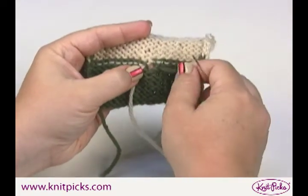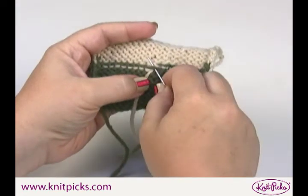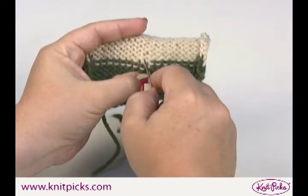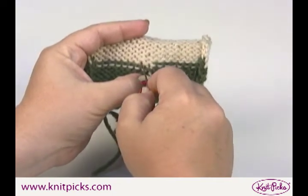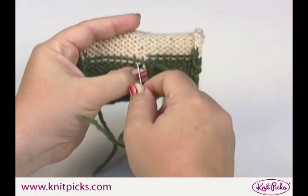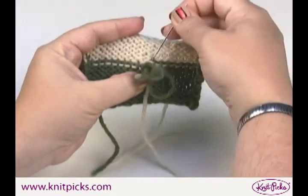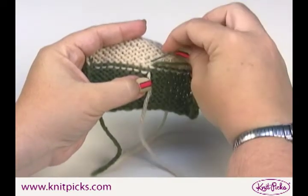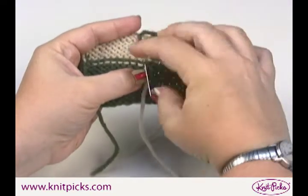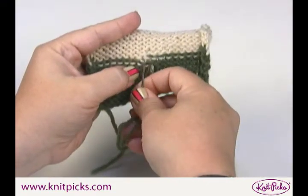The first thing you have to do is close the little hole that you get. So you go in to your next stitch and you see where that next piece of yarn goes through each stitch on the row above and below. You're going to follow that exact path — when it goes up through this stitch you pass your yarn through, it goes over and down through the next stitch, and then back down through the first.